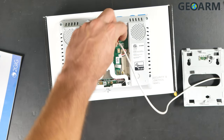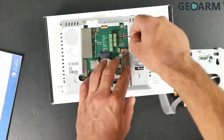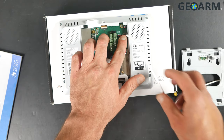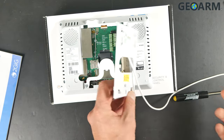Red typically represents positive power, so DCin plus is the positive terminal. Black typically represents ground or negative, and that's for DCin minus. You can see that I wired it through the back plate already so it's easy to pull out and put back.